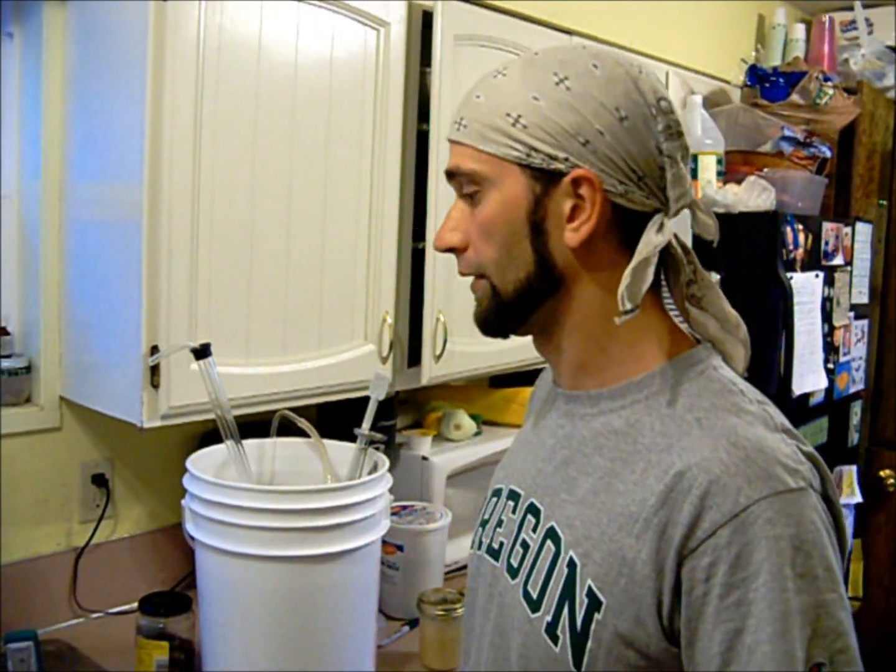We can put the lid back on. Theoretically it's going to hold in some of the aromatic characteristics — you don't lose all of them anyway. But cooling it down quick is where you're going to help keep in a lot of that aroma. We're also dry hopping this one.